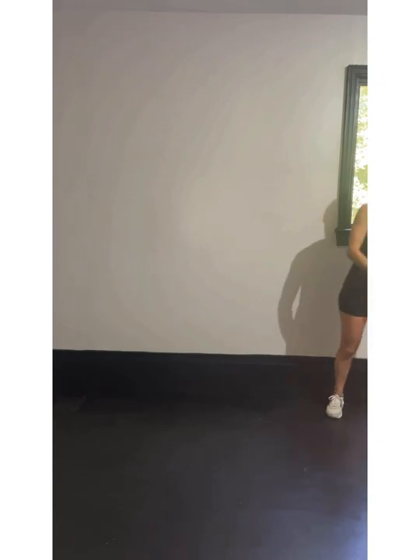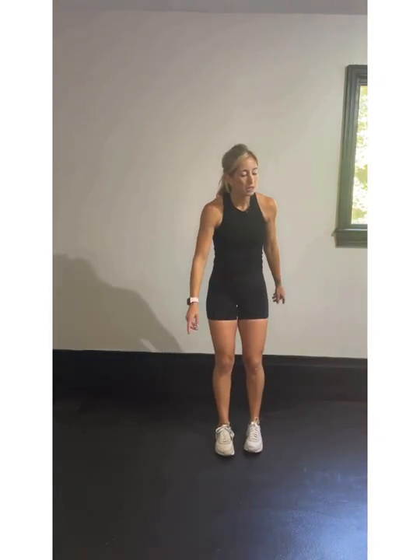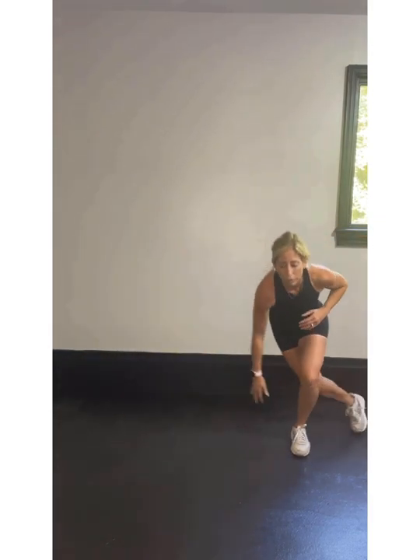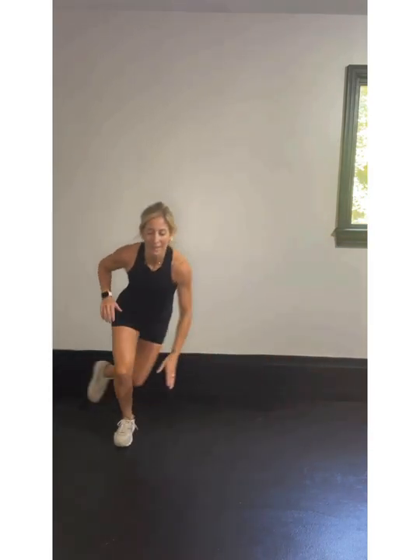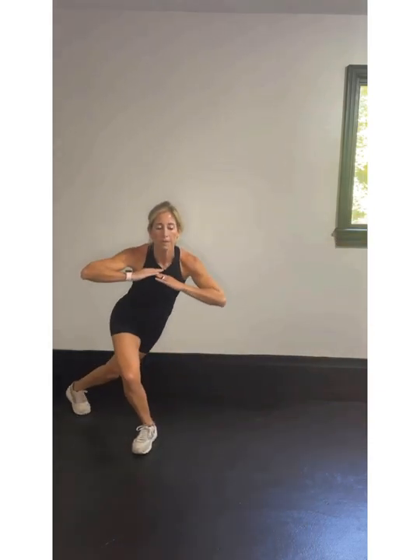We're starting right here, get ready, 30 seconds of work. I'm going to show you both modifications. We're moving to the side — skaters. If you're tapping your ankle, great. If you can't get your ankle, tap your knee. Either way, you're working and you're moving sideways laterally — that's the goal. If you are not jumping, we're stepping back and forth with arms going out and in.